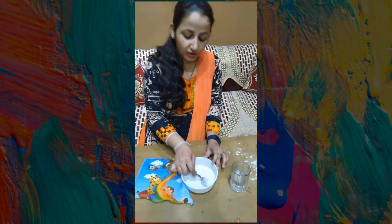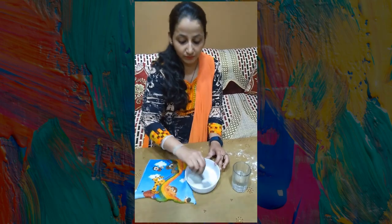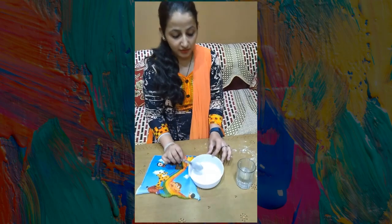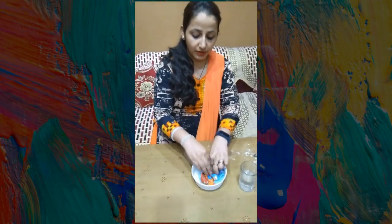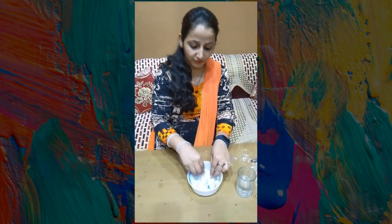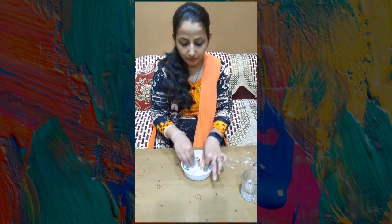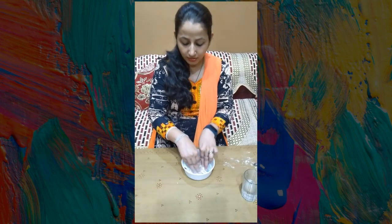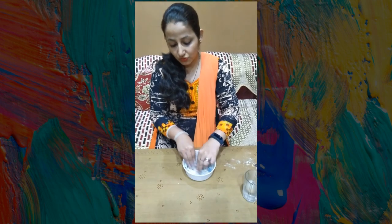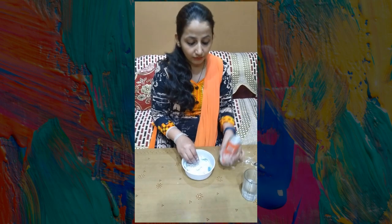Let's line the container with plastic. Now let's dip the hanky in the white cement mixture. We have dipped it in white cement and the white cement has been absorbed into the hanky.